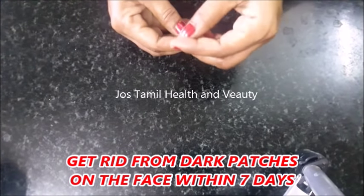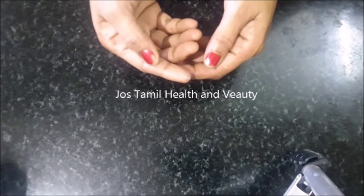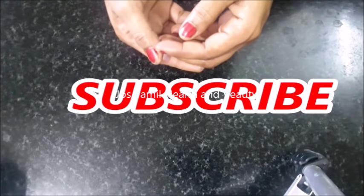Hi friends, you can tell the dark patches or the mungun — that is how easy it is.